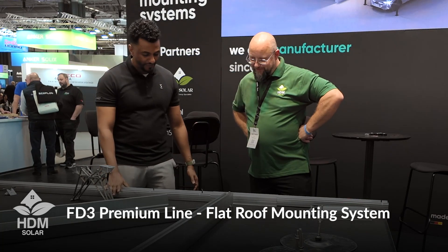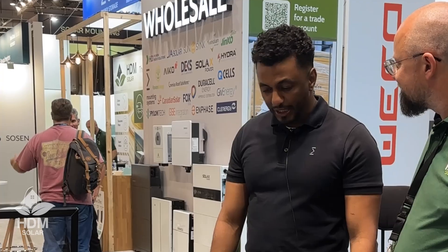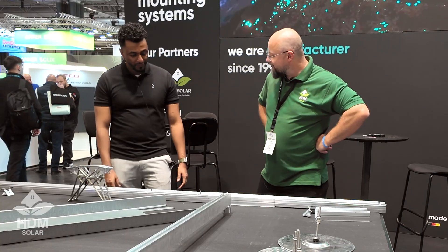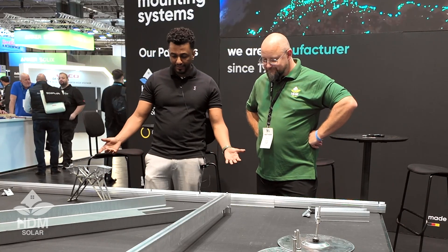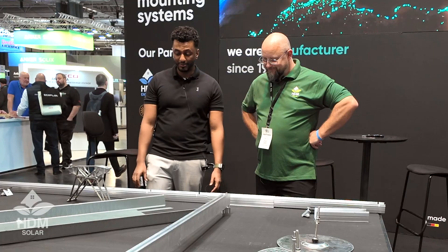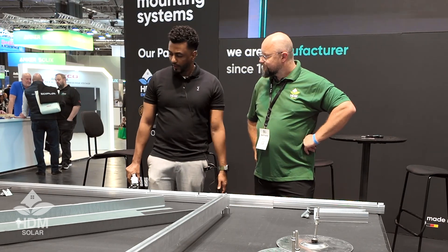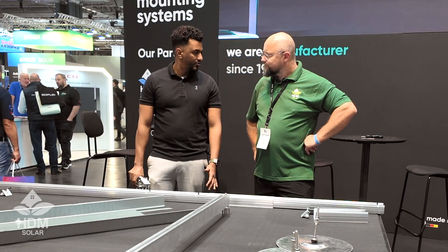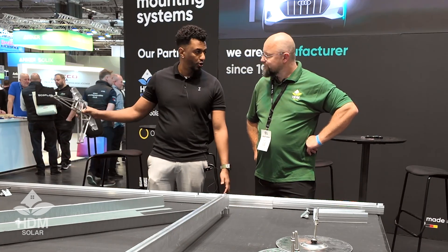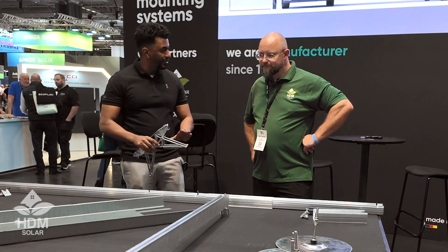The FD3 is basically the most innovative product we have regarding flat roof systems. It's quite easy — it really looks straightforward on two fronts. One, you don't need any kind of extra heavy equipment to install it; you could just click in, click out as you go from system to system, from array to array.